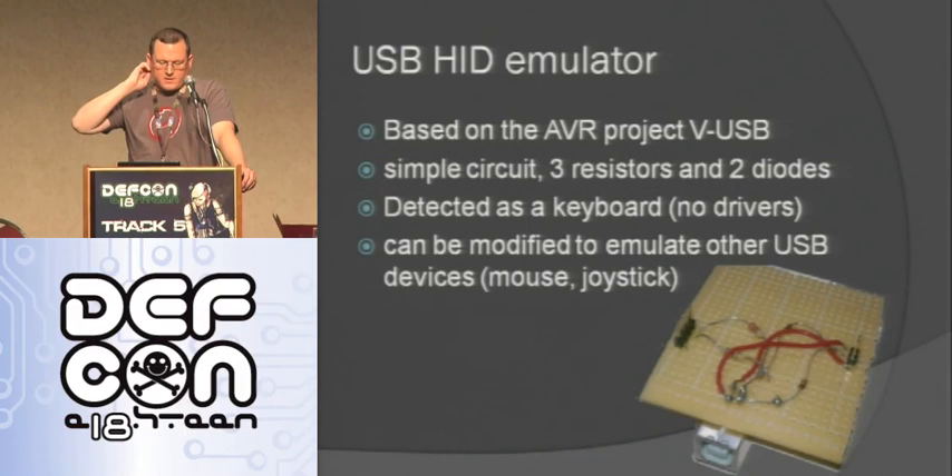Here's one that a follower talked about yesterday — it's also one of the first projects I made, going off his plans. It's based on the AVR VUSB project. It's a simple circuit: just three resistors, two diodes, and a USB connector. You can emulate a HID device, so you can emulate a keyboard. When you plug it into a computer it doesn't need any drivers — it just works. It can also be modified to be a joystick, a mouse, or many other devices.